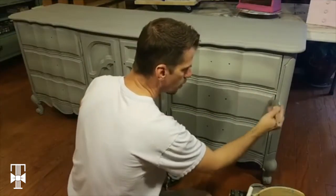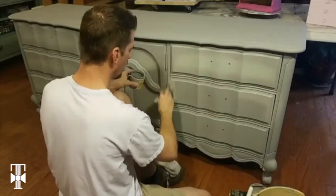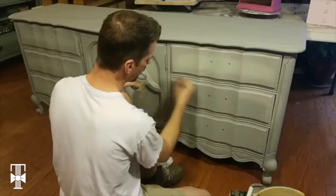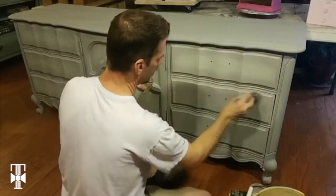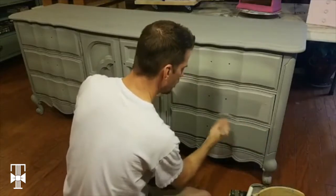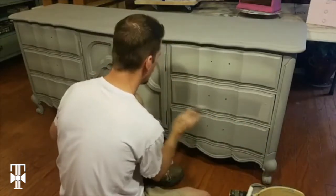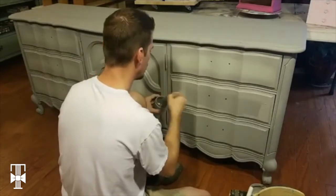This paint just does not work — it doesn't stay wet long enough to do more than a small section. On this one I'm actually going to wet it down more before I put the other colors on.